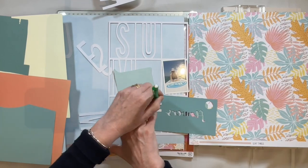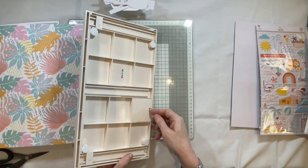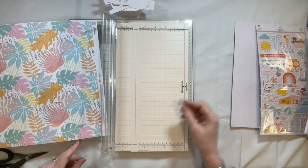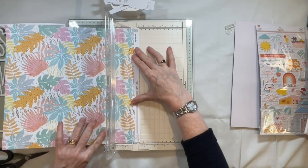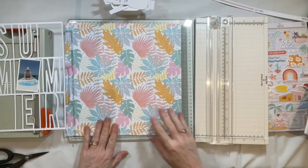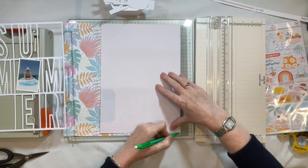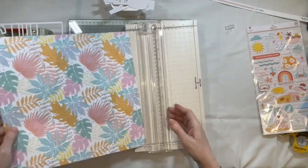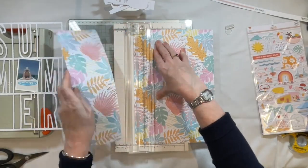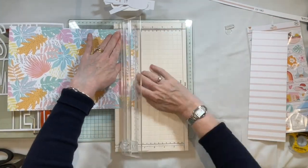To go behind the letters in the cut file I wanted to use some plain cardstock, so I got out some of my scraps and colour matched them to this beautiful paper you see me taking the strip off here. I decided to use this one as the background, and because it's so colourful I wanted to keep the letters plain. I'm bringing in my A4 template to trim that background down to A4 size, and I'll come back to that later.